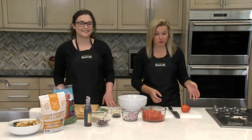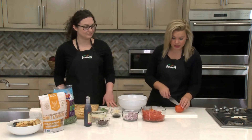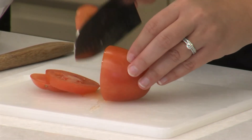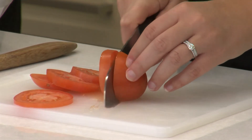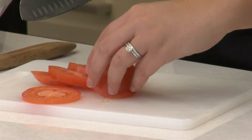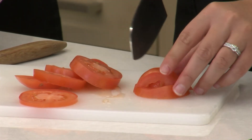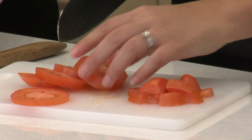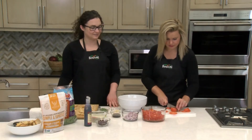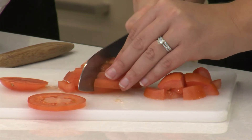We're going to show you really quickly how to properly slice up a tomato. We're using Roma tomatoes today — all you need to do is slice off the end and then make even slices throughout your tomato all the way to the end. A lot of people get confused because when they try to dice a tomato it gushes everywhere, but this really simplifies it. We're just making slices this way, turning it and slicing again. Pile up your slices — it's as easy as that.